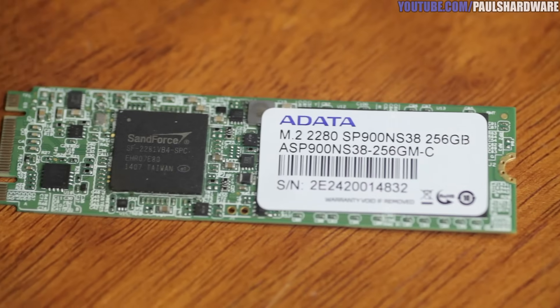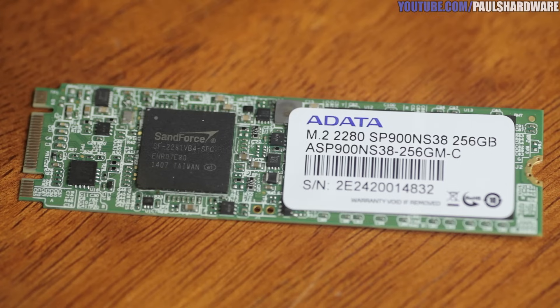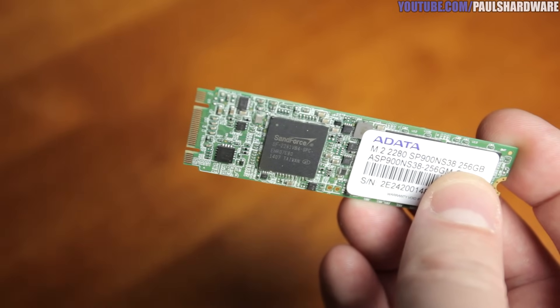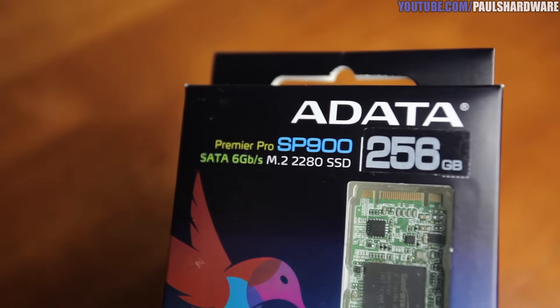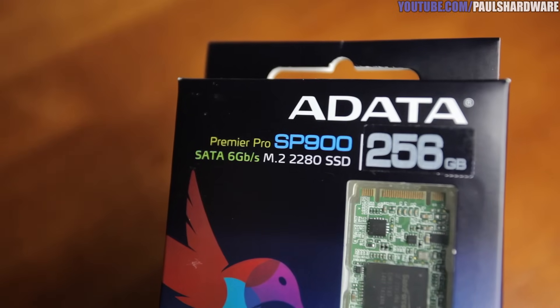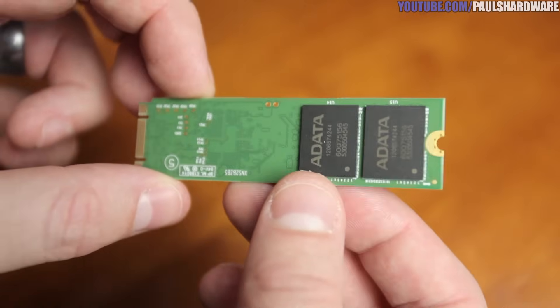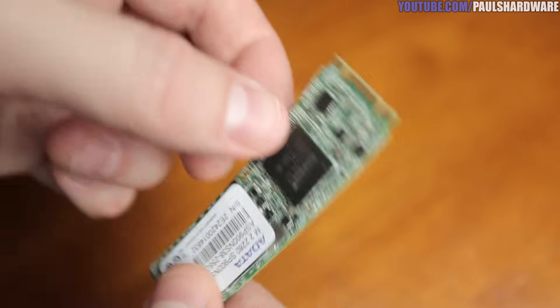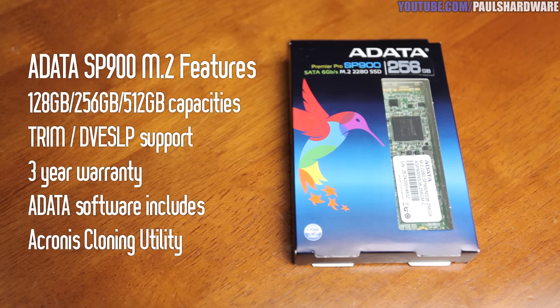I tested this drive in an ASRock Killer Z97 motherboard, which has support for both PCIe and SATA M.2 drives. The SSD uses a SandForce SF-2281 controller — a solid, reliable controller compared to previous SandForce generations. It does require compressible data to really perform. This is a special version of the SF-2281 that lets you use 100% of the drive's capacity, which is why it's a 256GB drive rather than 240GB. The NAND is MLC asynchronous, which is a bit slower than synchronous NAND.